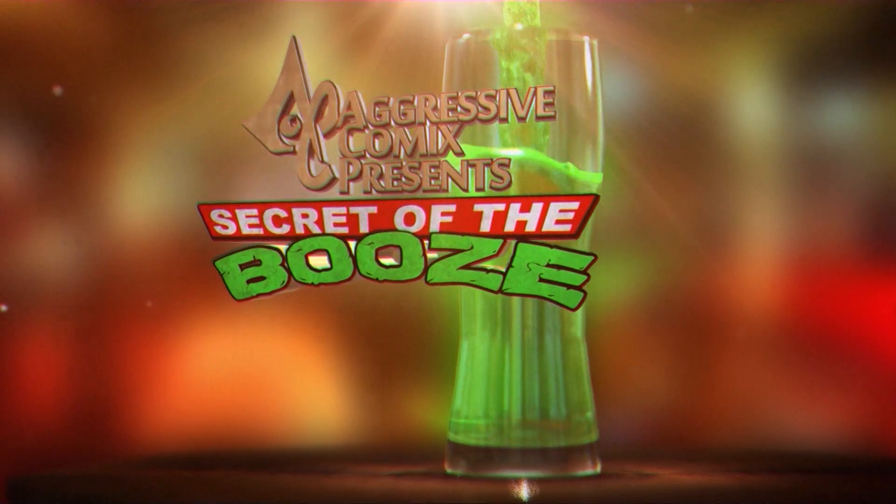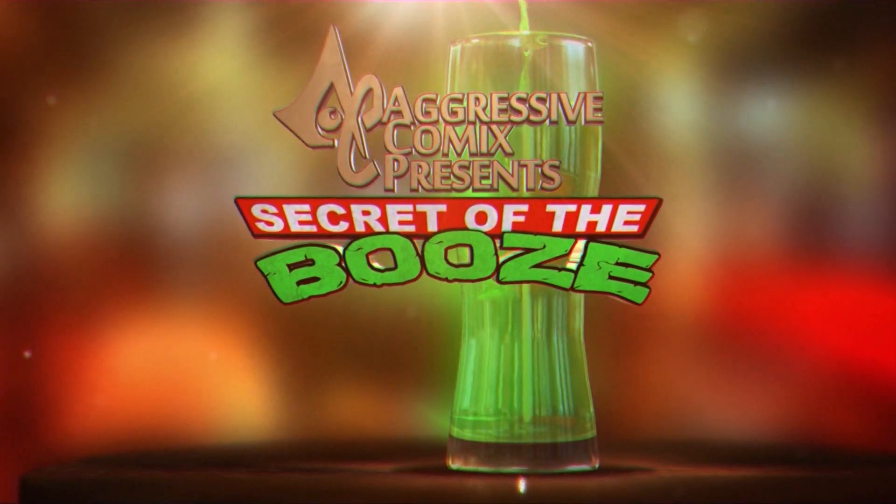It's secret, shake it off the boost, yeah! How you doing folks? Rich Cassidy here with a brand new episode of Secret of the Booze.